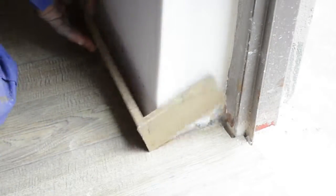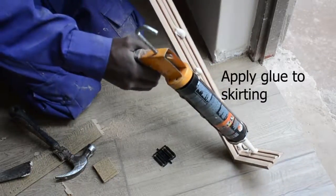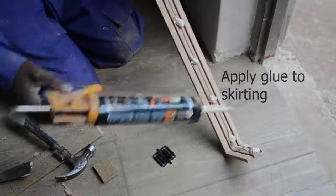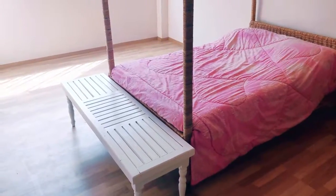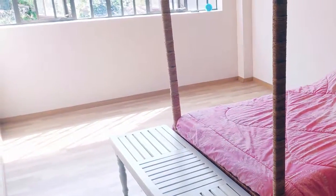Once you are comfortable and confident with the finishing, you can now apply the final layer of glue along the whole skirting edges on the inside and apply them. And there you have it — a fully installed laminate floor in less than an hour's time.